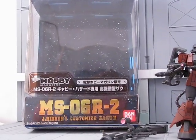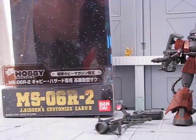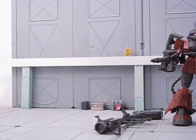It comes in just the standard box, only it has this little thing right here mentioning that it's Gabi Hazard — a Hobby Magazine exclusive. The box is exactly the same.